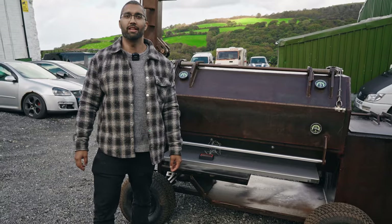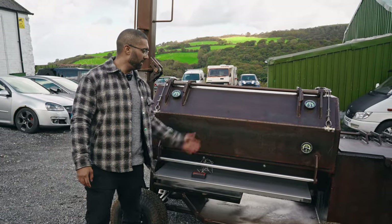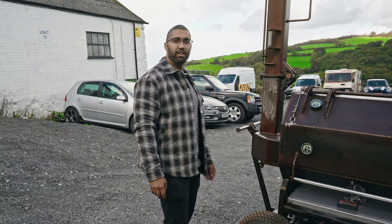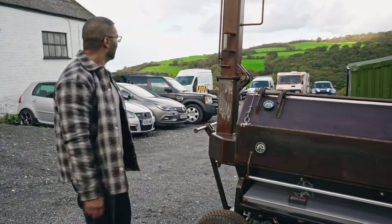Hey guys, it's Roche from Leviathan Pits here, to show you the unveiling of the Territon 200 at our North Wales workshop on a nice wintery day.